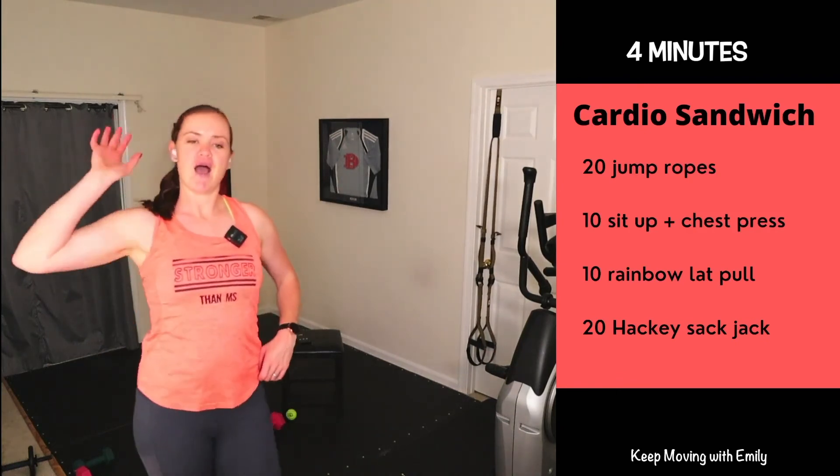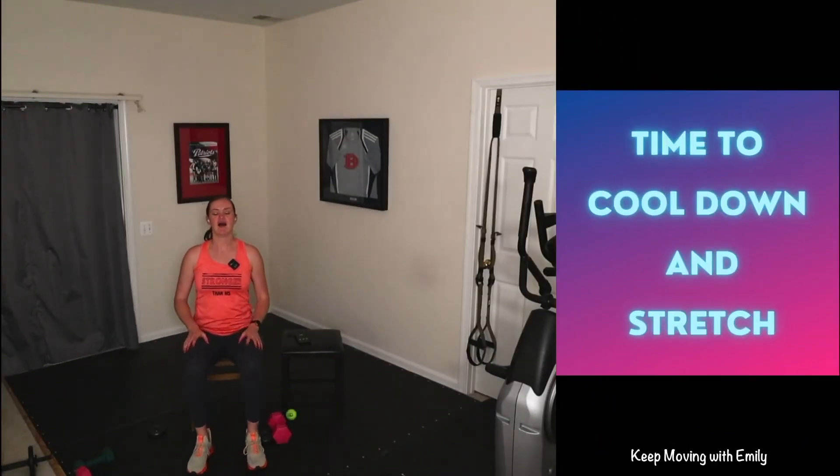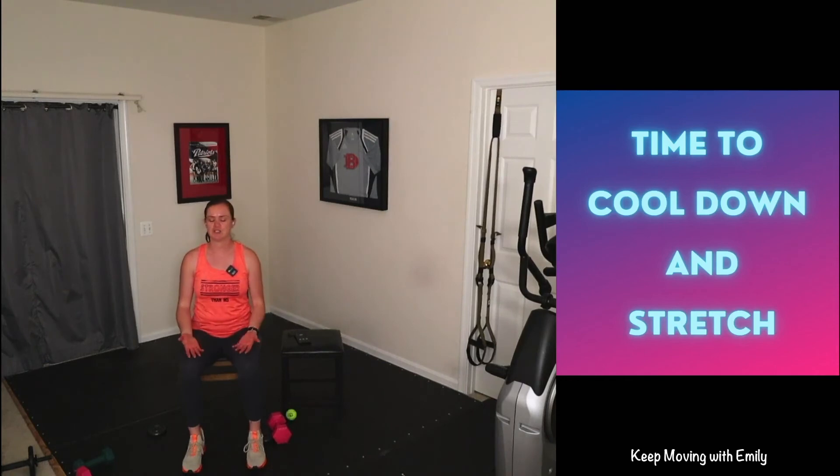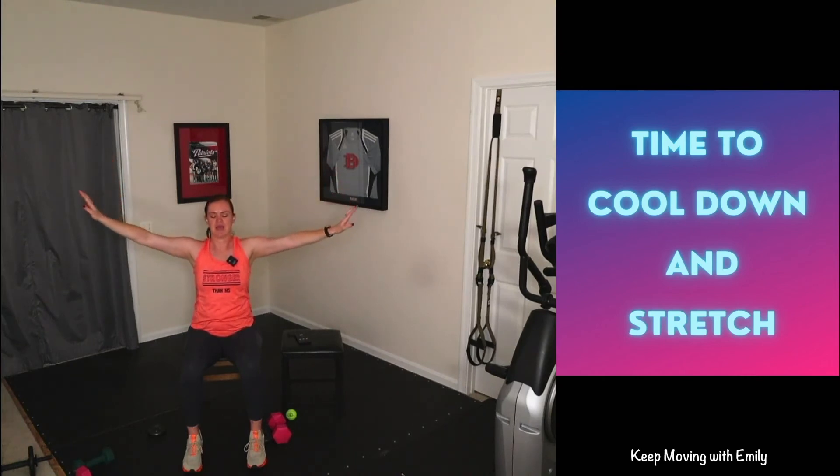Nice job! High fives to the screen — grab some water and let's stretch it out. Find yourself back to your seat. My heart rate is up there, so we're just going to focus on a couple of big deep breaths. You can inhale hands up, or just place palms face up on your thighs. Inhale through the nose for four, three, two, one. Exhale through the mouth for four, three, two, one. One more time with those arms — inhale up for four, exhale press it down for four.